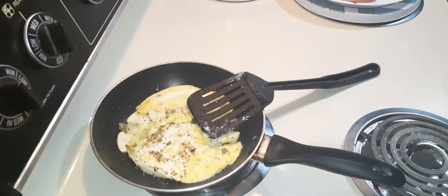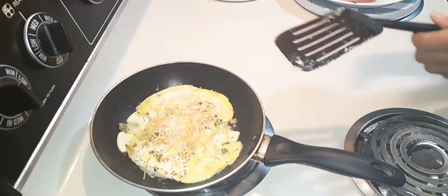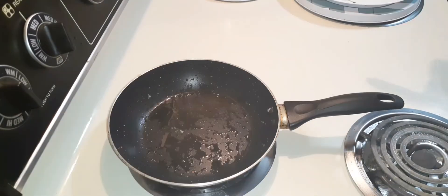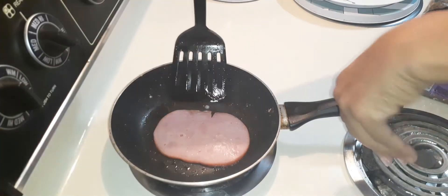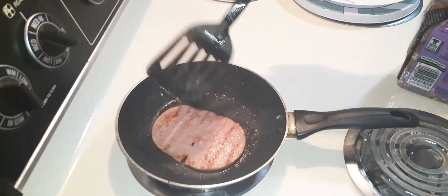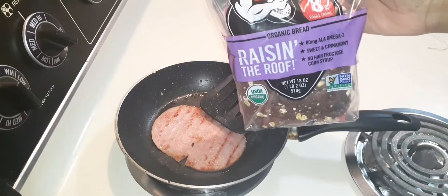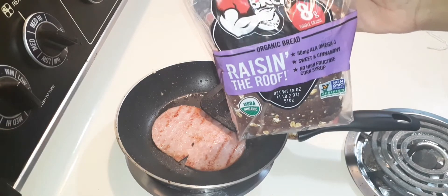Now to this I'm gonna go ahead and add some Colby and Monterey Jack cheese and let it melt. Into the same pan — and it is time to flip. Oh, there you go. Now to this we're gonna add some raisin bread — Dave's Killer Bread, family.